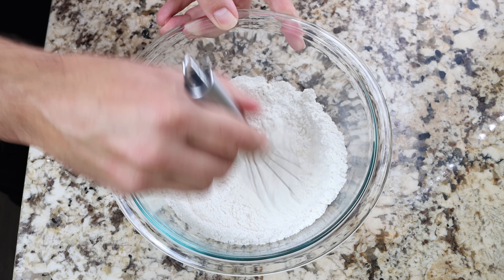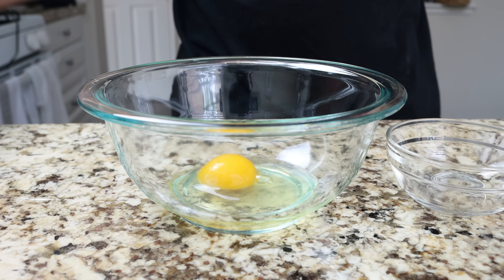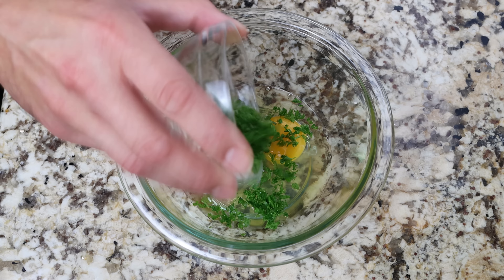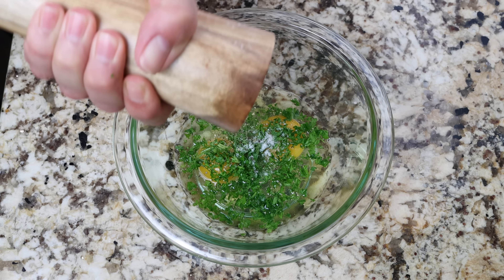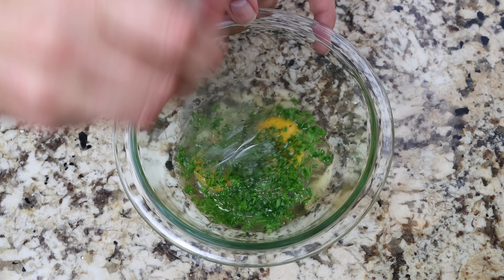We'll also crack two eggs into a separate bowl. Add in two tablespoons of chopped fresh parsley, which is about eight grams — you can substitute this for one teaspoon of dried parsley, which is about one gram. Season with a kiss of sea salt and freshly cracked black pepper, and mix it together until everything is well combined.